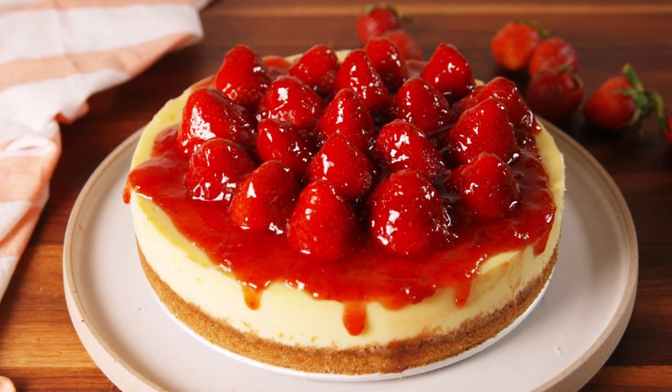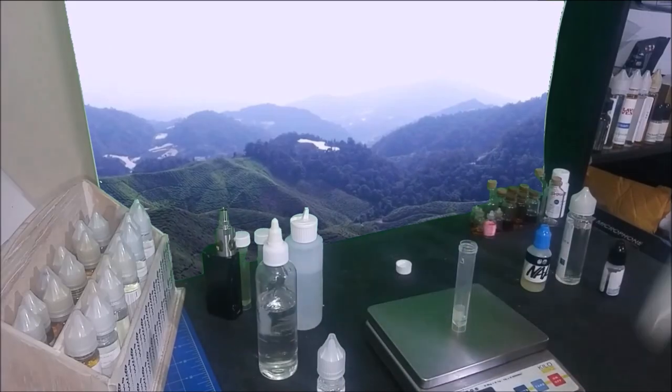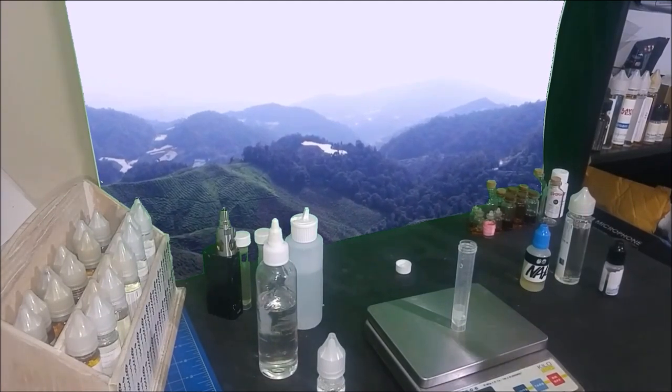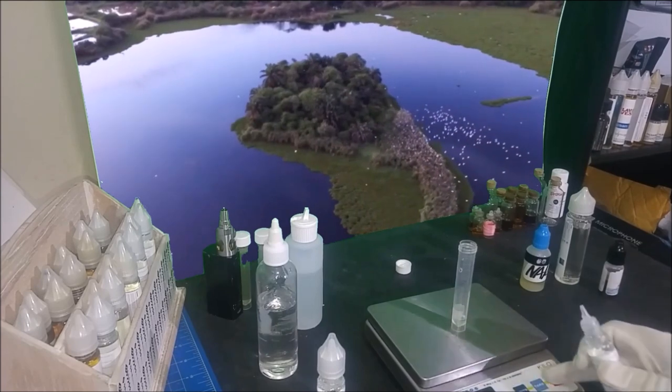The mix I made had 20% propylene glycol in it, so the 3% sample tasted fine. But if you are going to make this with just vegetable glycerin, you will need at least 6% of flavor to make it come through enough.